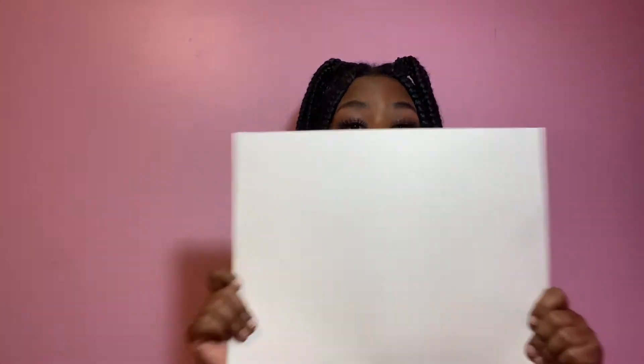Okay guys, so I have all my products — all the objects I need. I have a white board, I have glue, and I have magazine cutouts with words, pictures, anything that I just feel like should go on my board. So let's get started.